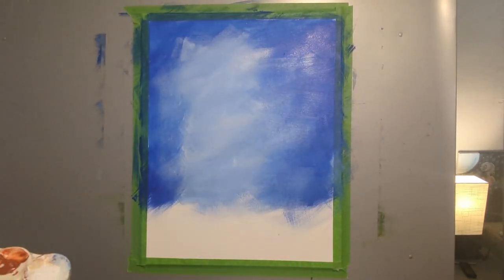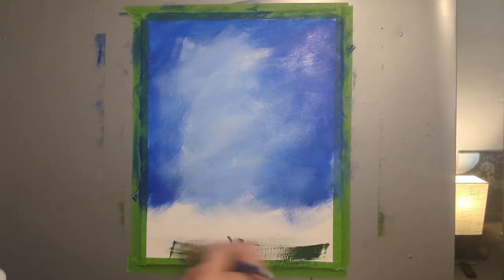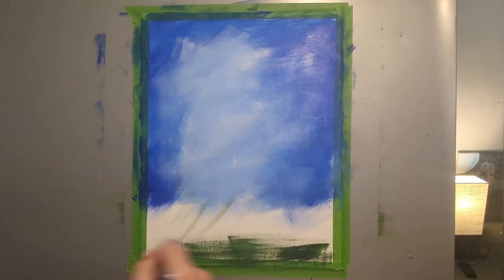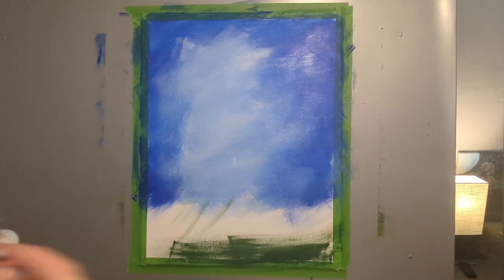Now you're gonna take green and just cover the bottom quarter of your painting. With the sharp edge of your brush you can do some strokes upward, but mostly we just need a base layer of green and we'll add the details of the grass later.